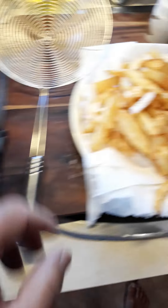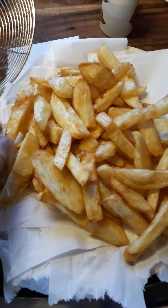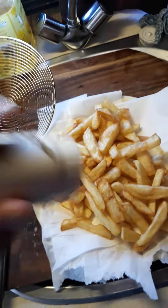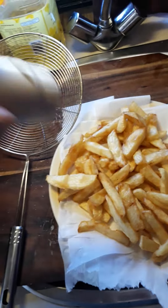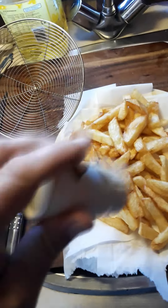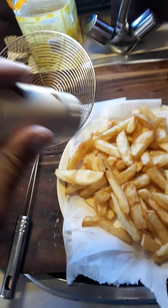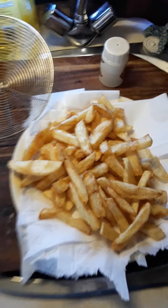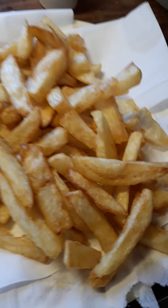Okay folks, got some beautiful chips here. I'll put a little bit of salt on the top — all chips have got to have a bit of salt on them. I'll let that cool down for one minute and I'll be back. But gee, don't that look yummy!